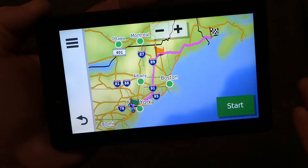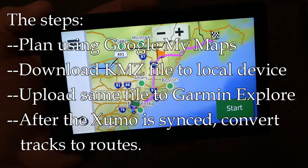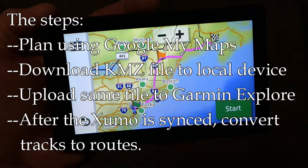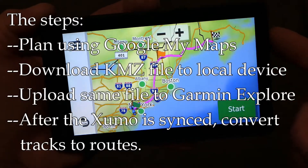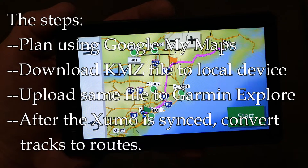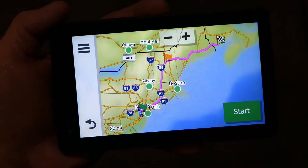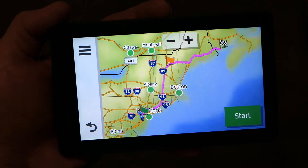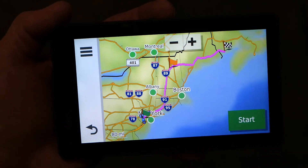It's been a long process, but let's review what we did. We started in Google My Maps and planned the route exactly how I wanted it — not necessarily how Google would send me, but how I wanted it. Then I saved that as a file on my local PC, uploaded that file from my local PC to the Garmin Explore app, and that automatically synced with my Garmin unit. Once it's on the Garmin unit, I can convert that tracks file to a route. It's a bit of a long process, and there are other ways of doing this, but this is the quickest way I found to make it work. It's a little ponderous, but I know it works.